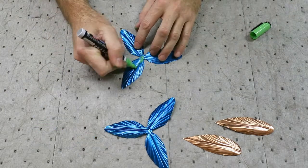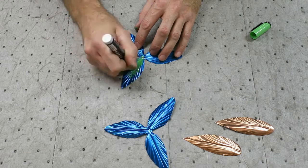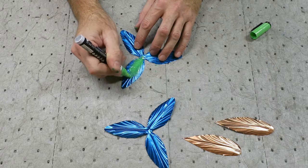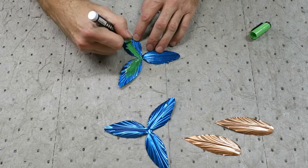Now we're going to paint. I've picked green on this one to give it a different look. This doesn't have to be perfect, and it doesn't have to be consistent. The more erratic you are, the more like a real flower it will look.